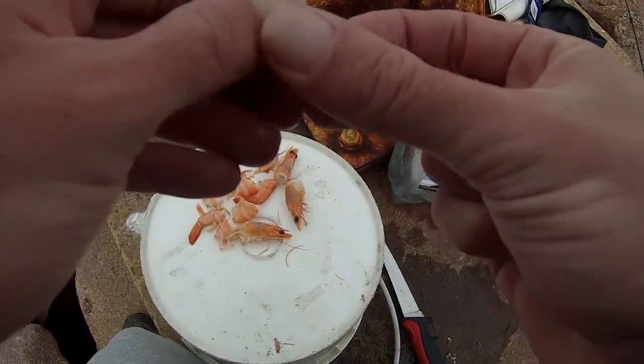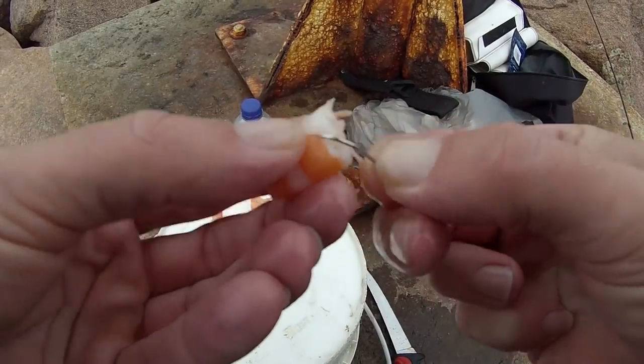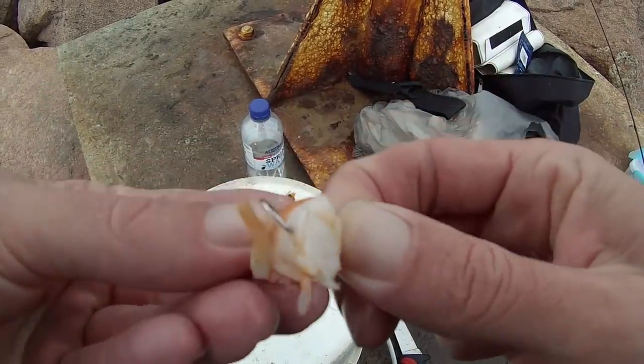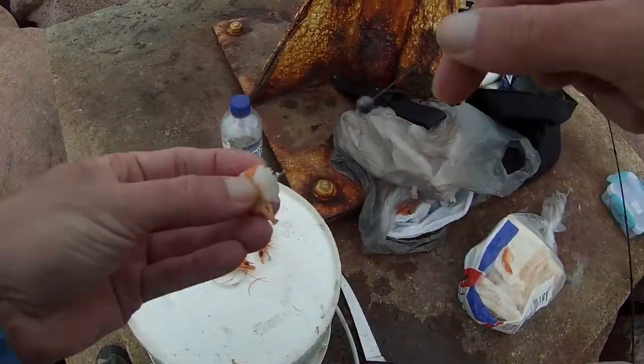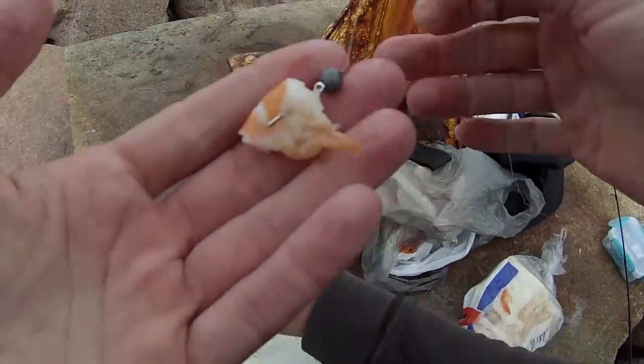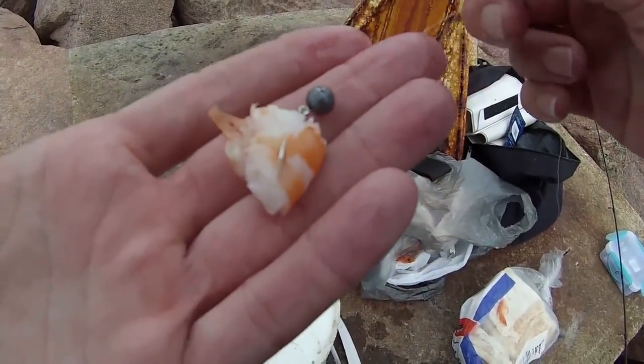Got all the bait cut up in perfect little chunks for the size 2 hook — as you can see it's just the perfect fit. Peel the shell off, just hook it through, back out, through the other side, just like that — sinker straight onto the hook. Nice little bait for them to just swallow down whole.